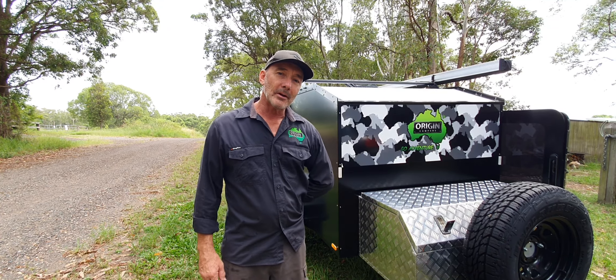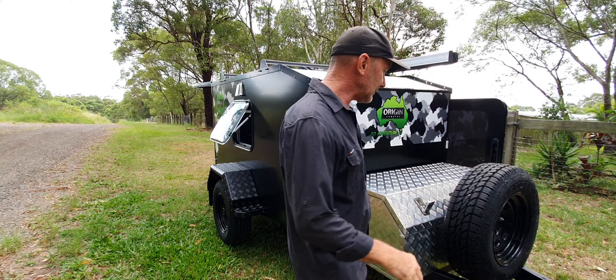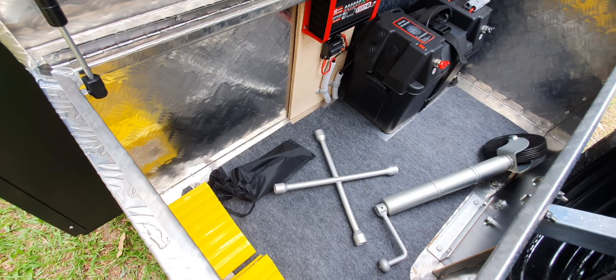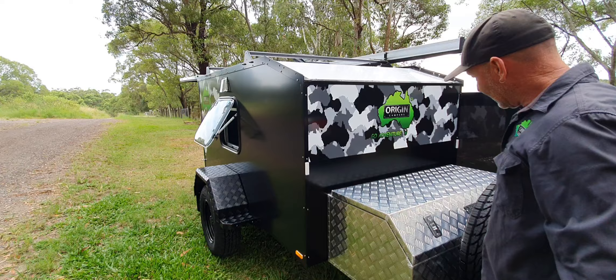G'day guys, Rod from Origin Campus here. A little go adventure - we'll just have a bit of a run around and show you what's in it and what it's all about. We'll have a look in the front box. In the front box we have a battery box with an on/off switch. We've got our charger and the usual bits and pieces we put in your front box for storage purposes - throw a chair in there and a few other items. Good little front box, locks nicely with good solid locks on it.